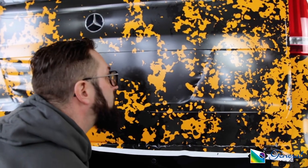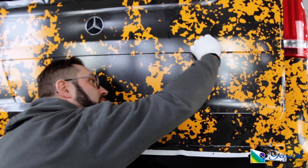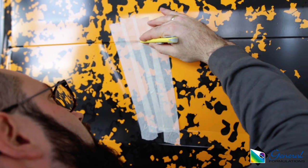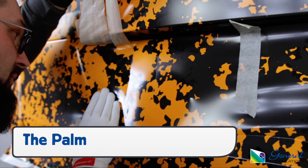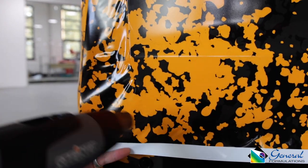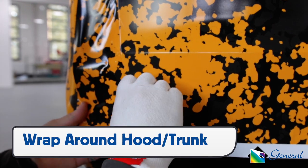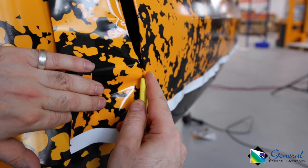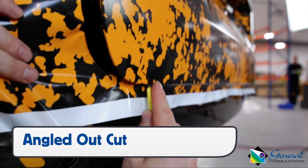When forming the film into tricky areas, like a license plate, prep the edges with an application glove to even out the tension, cut on the high side to make a relief cut, then form the film into the deepest recessed areas first using the palm of the hand. For thick edges, like at the base of the door, heat and form the film gently around it. Once the film is set, use an angled out cut to ensure that enough film is there to hold for the long term.